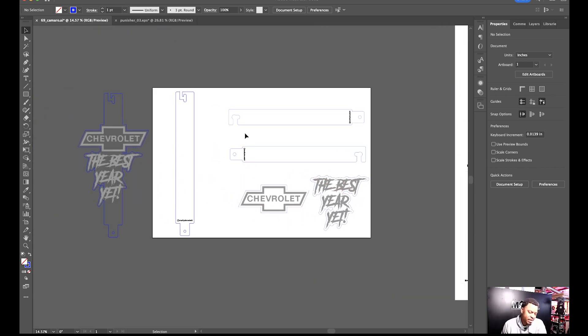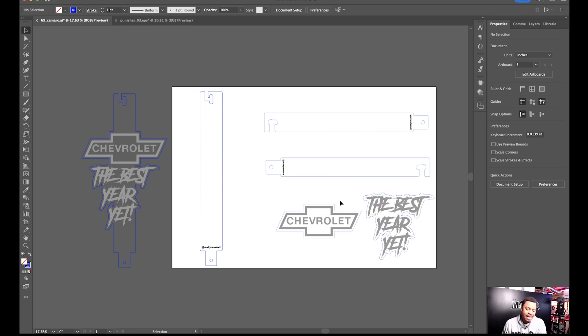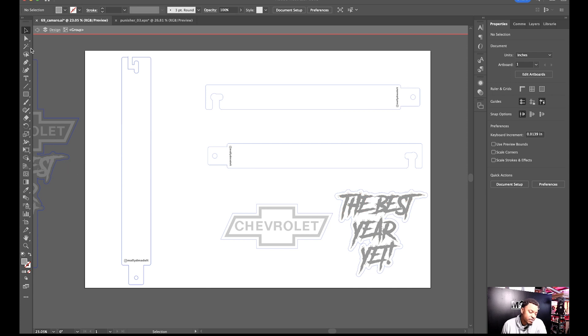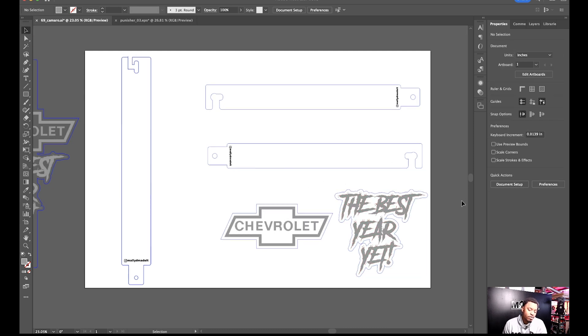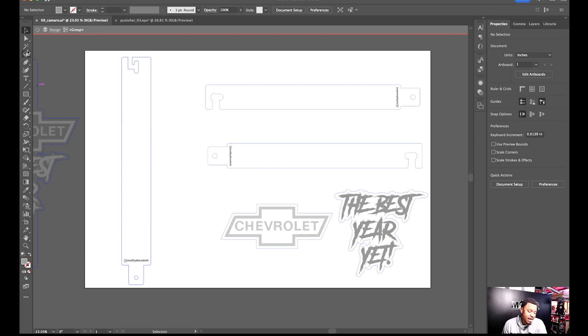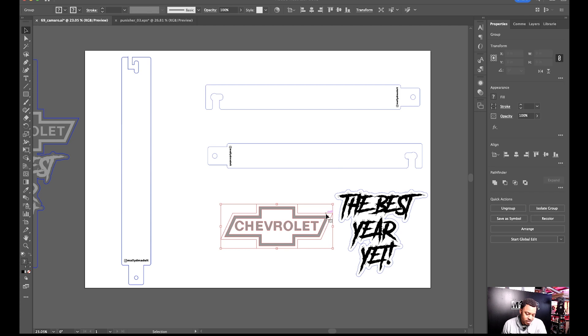I go blue on the stroke, then double-click on the outline stroke to clean up anything I don't want cut. I'll leave some of it for now and see how it plays out once I unite it with the actual piece. Another tip: I have copies of my blanks set off to the side, just in case I made a mistake or another customer wants the same prop with different artwork. The cut lines are blue, and my engraved fill lines are going to be black.